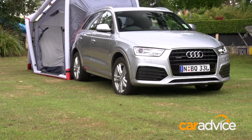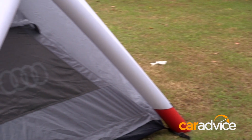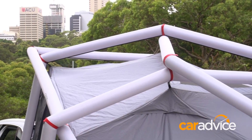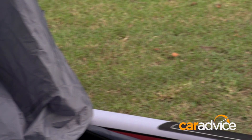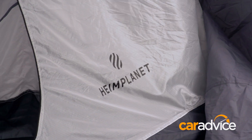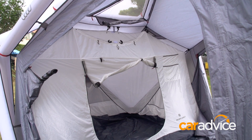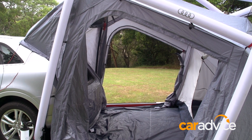Everywhere we've taken this tent, it has been the centre of attention, and it's also practical and functional to use. But what else would you expect from a partnership between Audi and Heimplanet? A lot of the German tent designers' creations feature a similar inflatable structure, which looks almost arachnid. It's 2.18 meters high too, so there is loads of headroom — none of the hunching or crawling into the tent at the end of a long day.